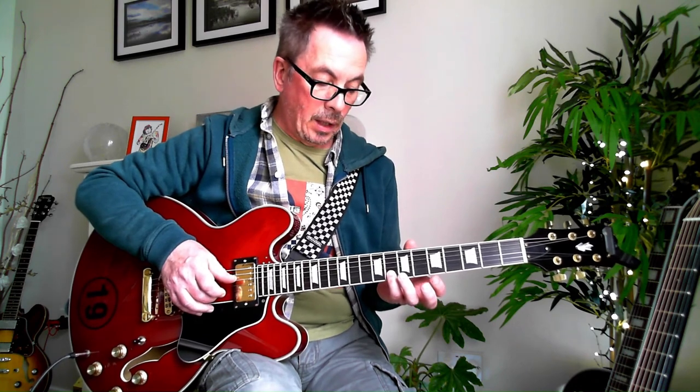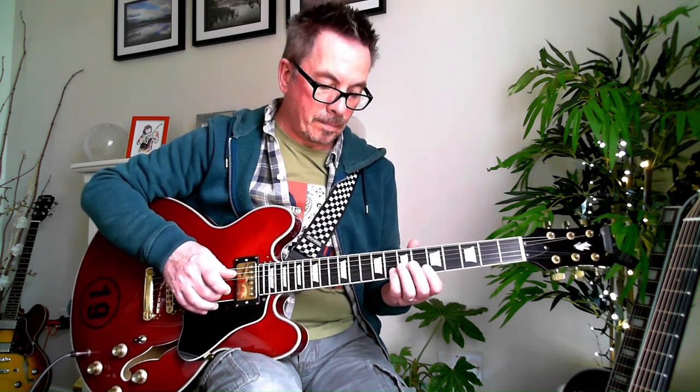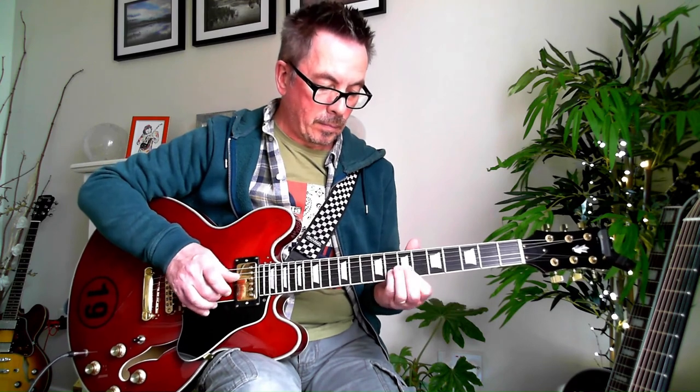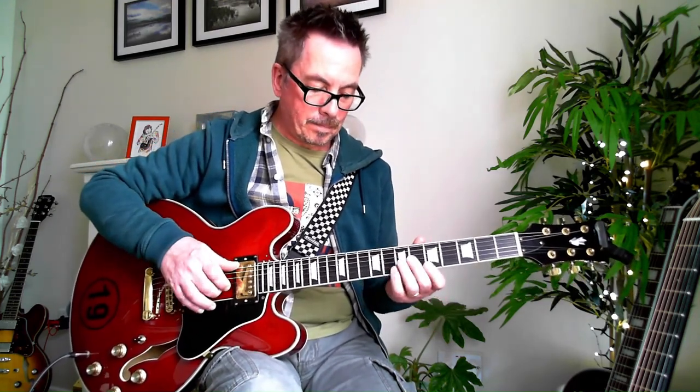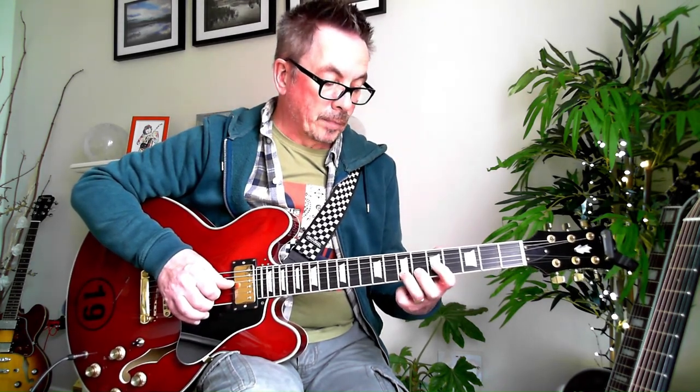So we're sliding on your B string from the 8th to the 9th, and then hitting your B note on your high E string. It's this rhythm, and you get to the 5th fret on your B string. And then you hit the 7th fret on your G string. And then we do this phrase like we did before. And then we're going to hit from the 5th to the 6th on your G string, and then hit the B and E string on the 5th fret.